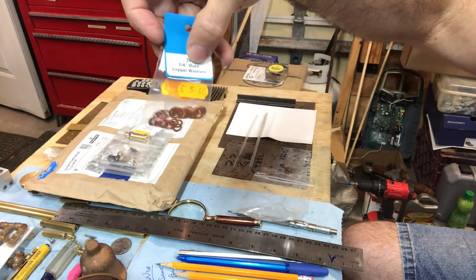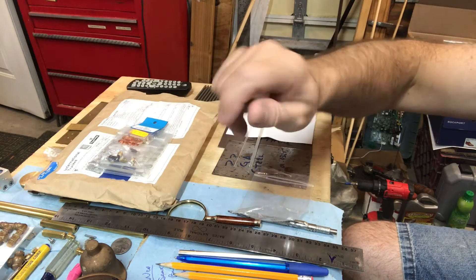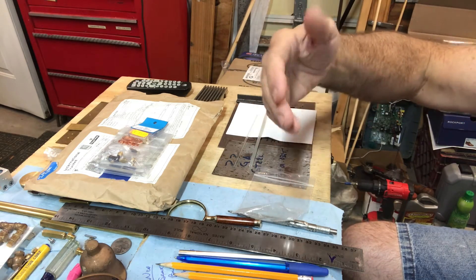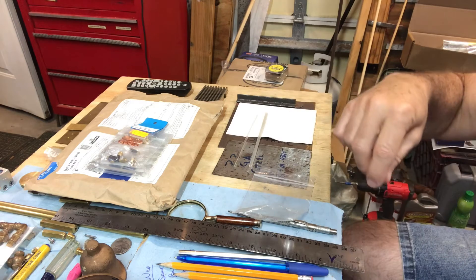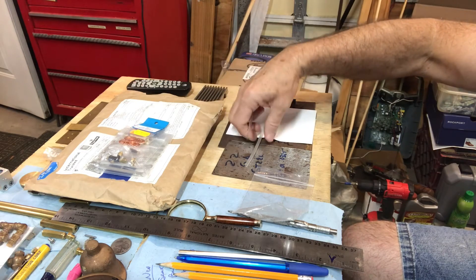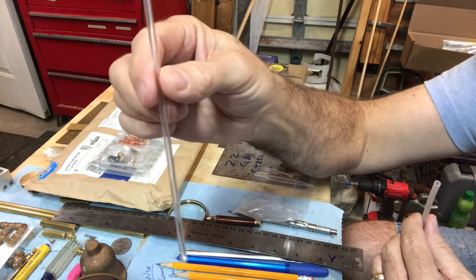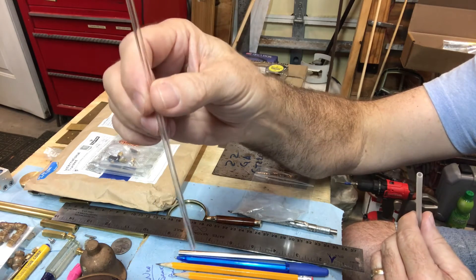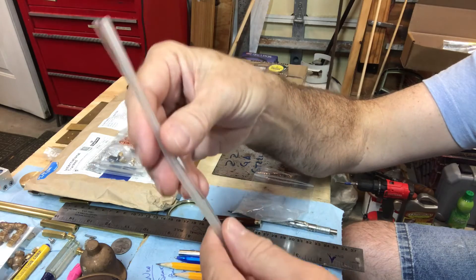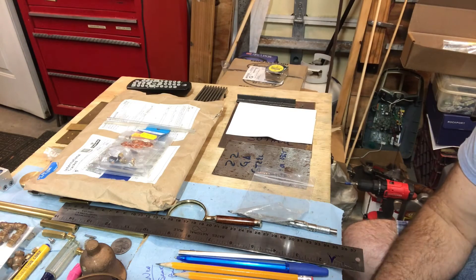A couple of other things I ordered: some copper washers, which will be handy for clocking fasteners into the right position. With American pipe threads you can clock a fitting to exact alignment, but with fine model engineer threads you can't really do that, so the washers will come in handy. Finally, I ordered a piece of silicone tubing and a piece of glass tube for making my own sight glass water gauge. Everything was extensively wrapped and came in perfect condition — very pleased.